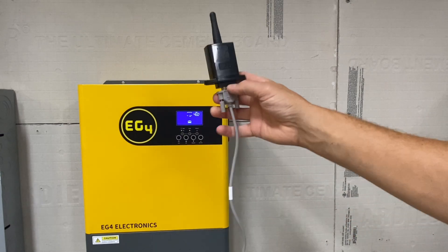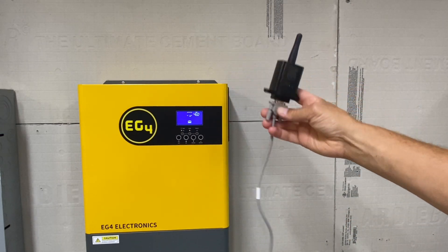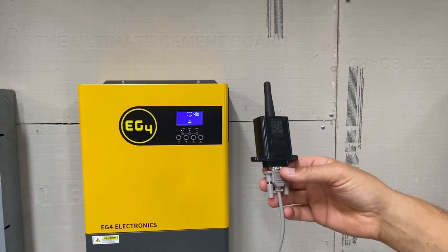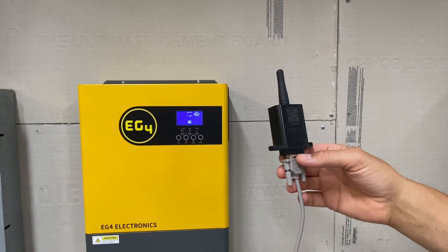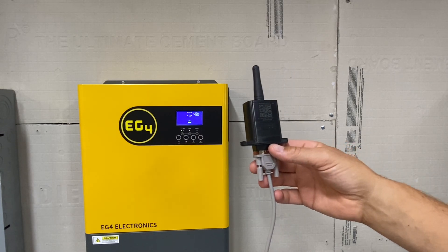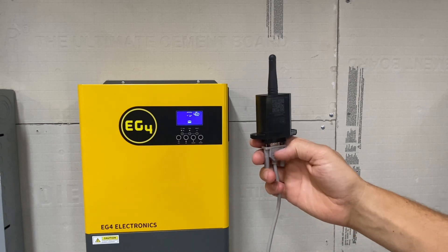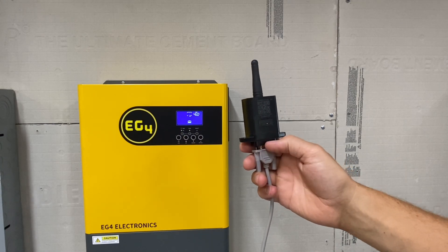They sent this cable with the wireless dongle so you could mount it up on the wall. I think it's like a four-foot cable. So it doesn't just plug into the inverter itself — it has this cable that comes with it. I'll show you what the app looks like in just a minute.